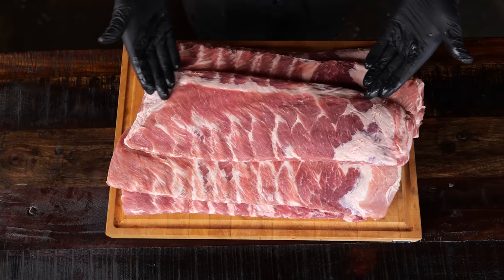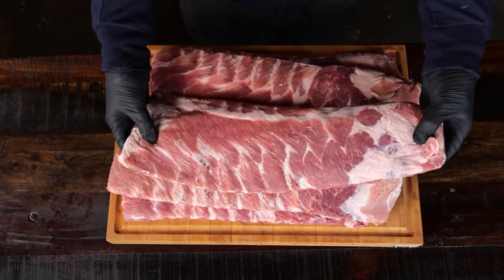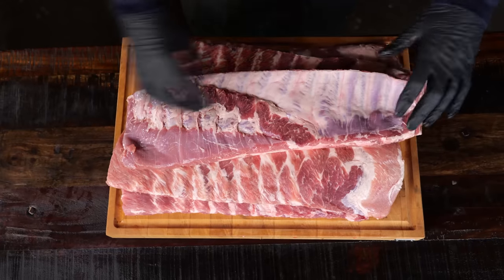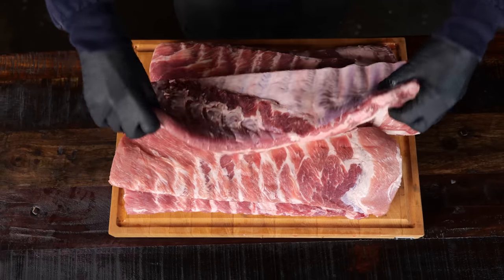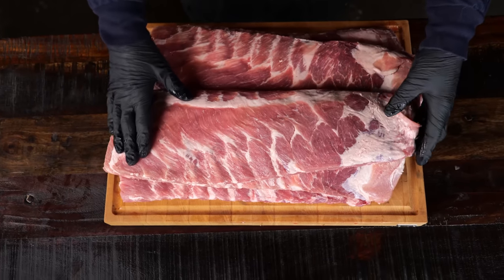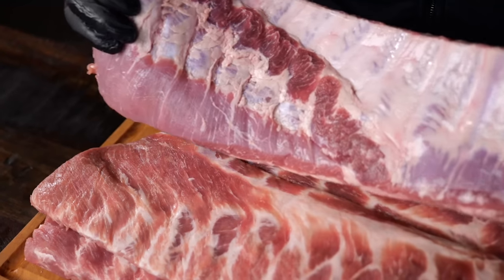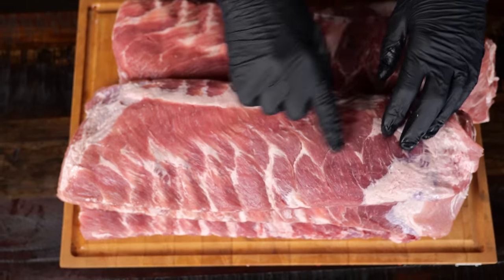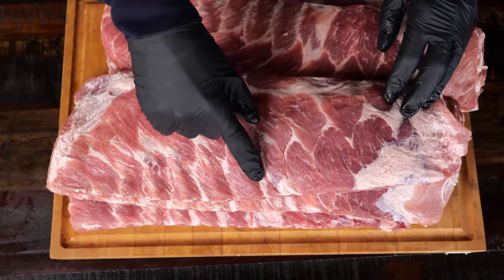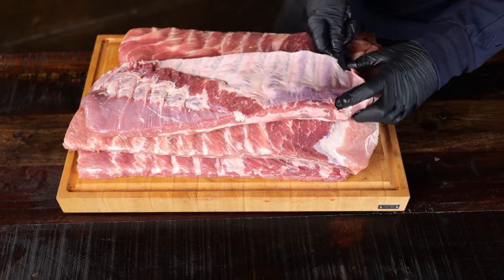This is a stack of St. Louis style cut ribs, which means you got a rack of ribs right here with a lot of meat. It's all squared up, looking absolutely beautiful with a lot of meat on the ribs, and of course a good amount of fat and beautiful dark red meat for flavor.